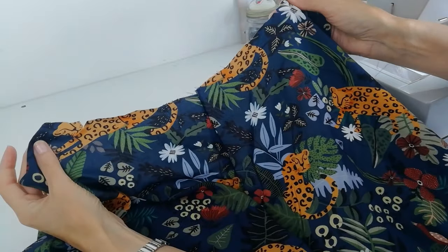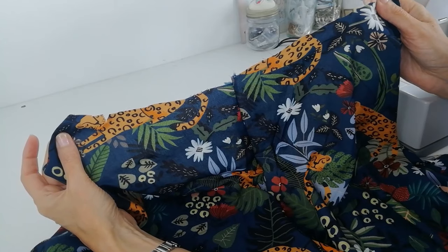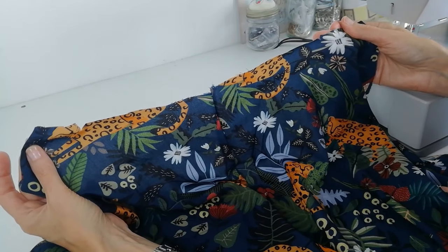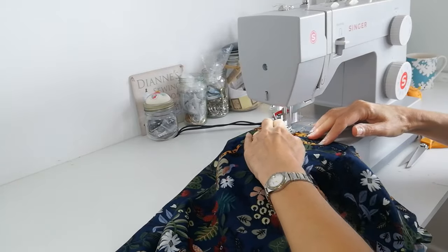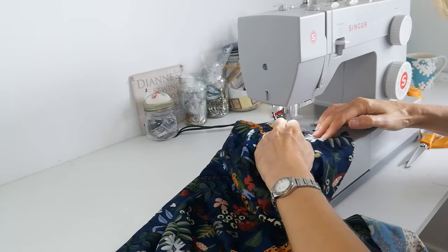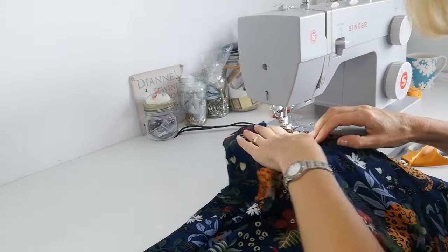At your back neck edge, between the notches, you're going to do a line of gathering stitches 6mm from the edge. I like to do two lines of gathering stitches because I find this makes for a more even gather — that is up to you whether you do one or two. So locate your notches on the back and use a long stitch. I'm just going to run another line of stitching directly beside that.